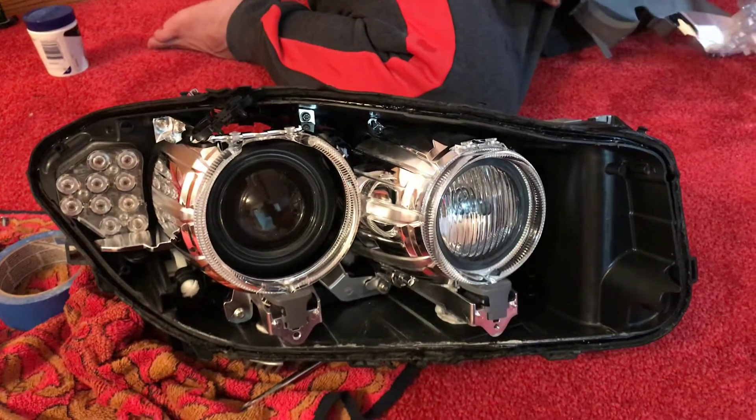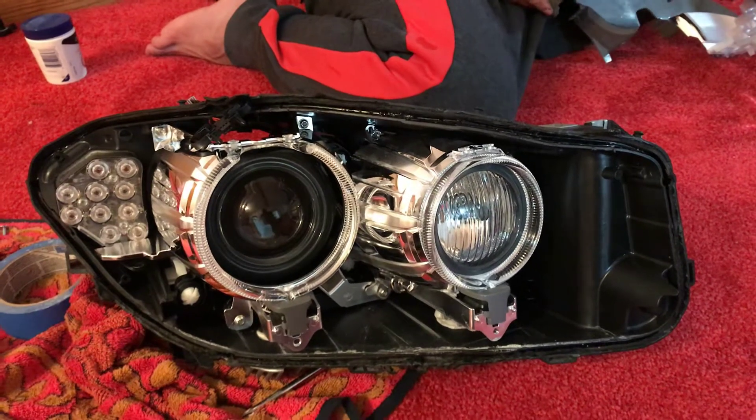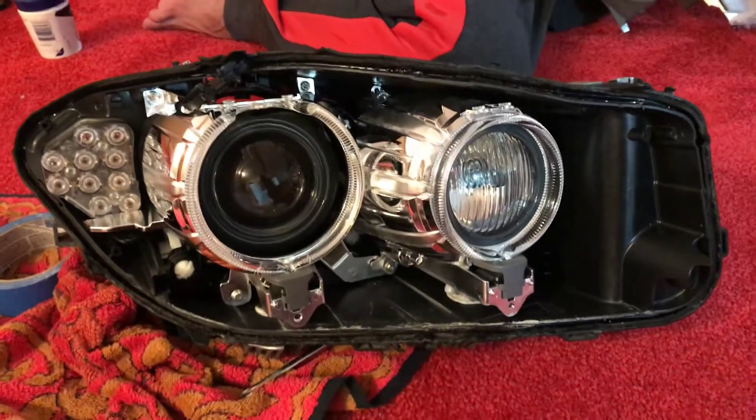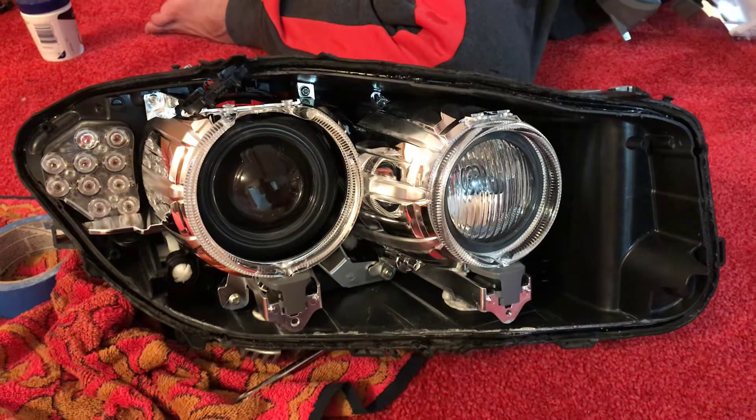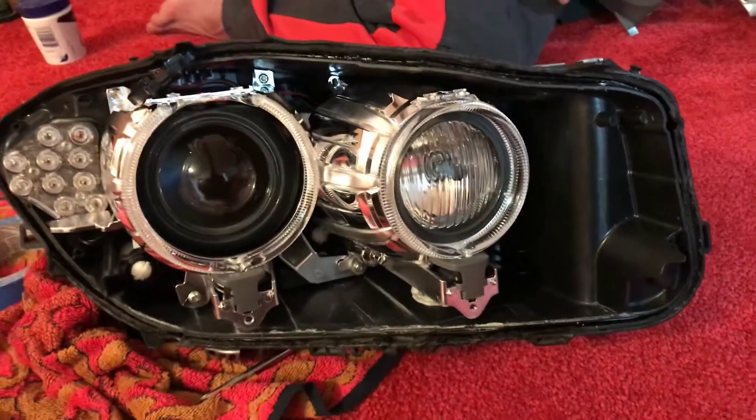Hey everybody, we're making a video here about a 2011 BMW 535xi. We're replacing the glass for the front headlights. They were foggy, water was going into them.